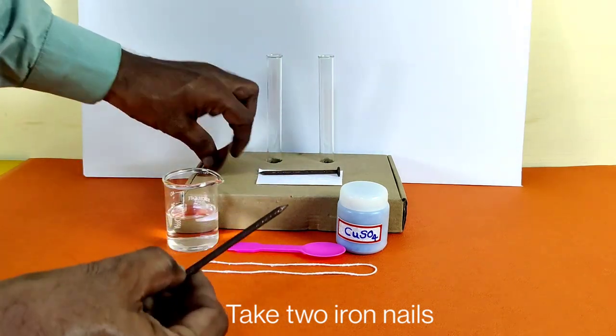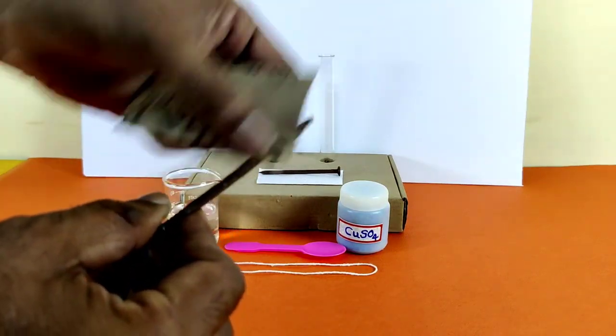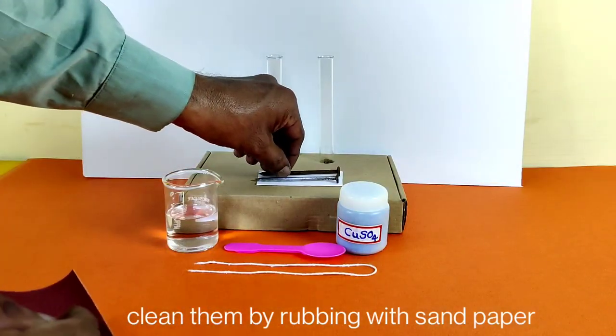Take two iron nails and clean them by rubbing with sandpaper.